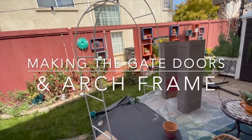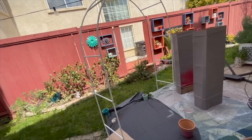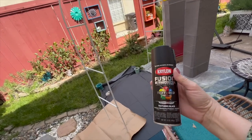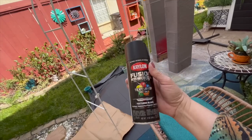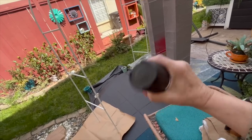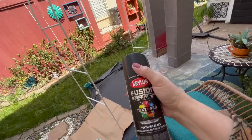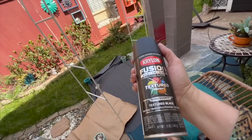Now it's time to paint the arch and I'm going to paint it black as I mentioned. I got a fusion all-in-one paint-on-primer with a texture finish — it's basically textured black. I'm also going to paint the wood once I do the frame for the actual doors with the same thing, so hopefully it will all look like a wrought iron gate.